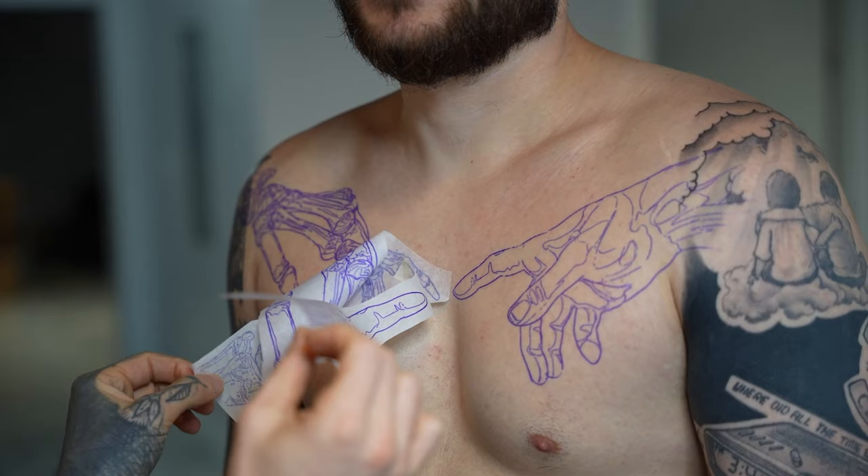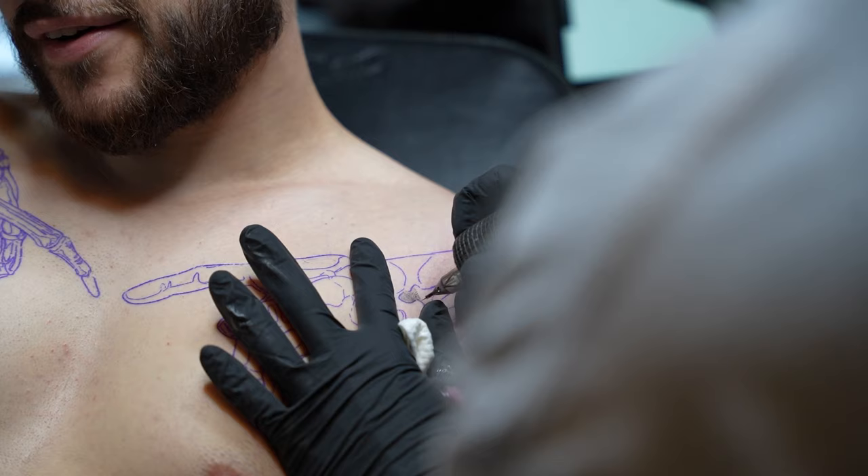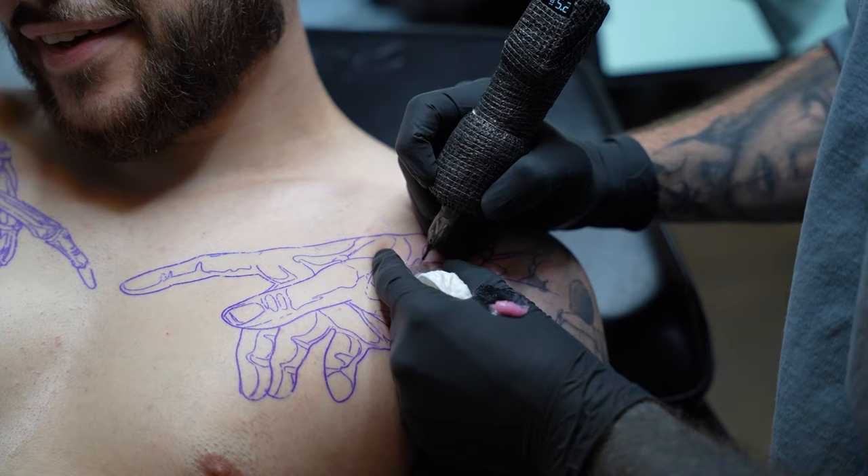Today we're going to be working on a chest piece. I'm going to give you a walkthrough on my approach to shading. We're doing a little spin-off of the Creation of Man onto my client's chest.